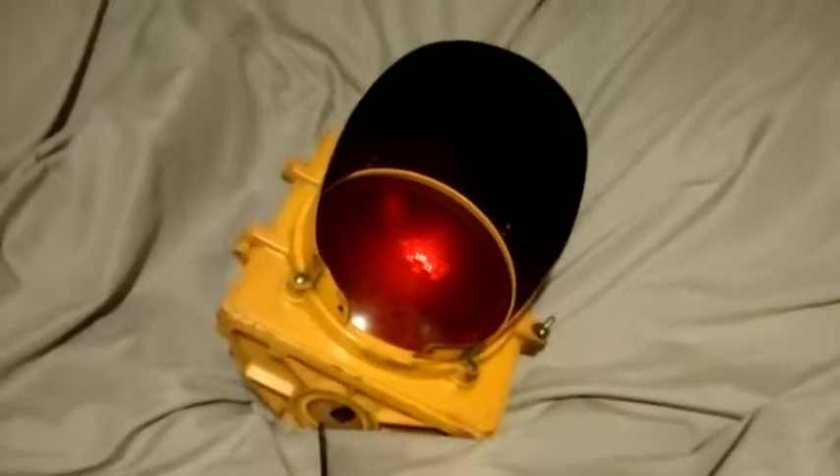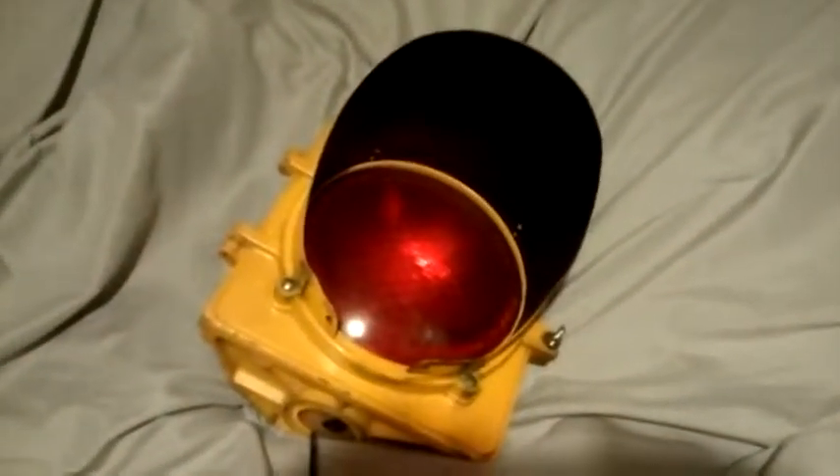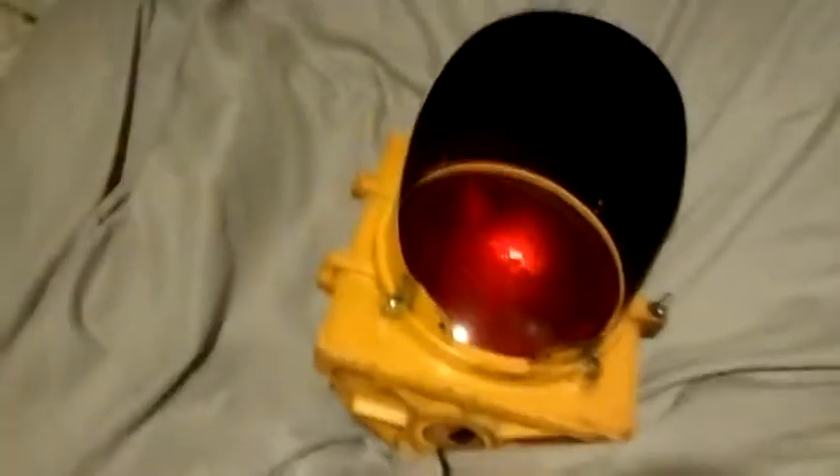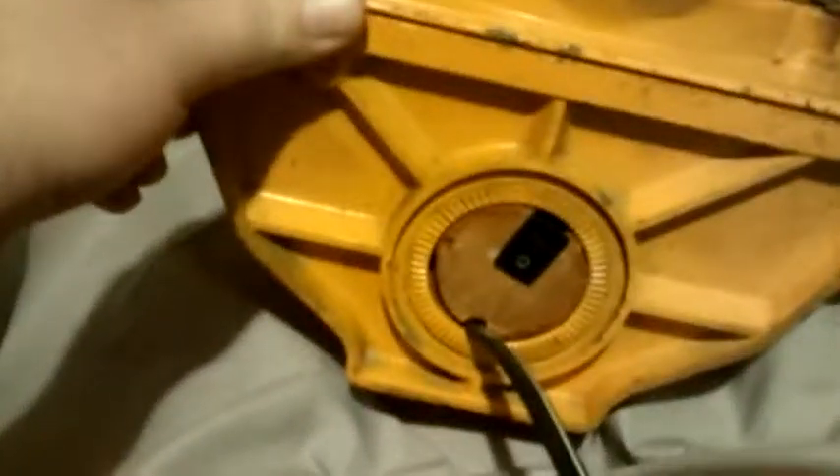Hey guys, back with another video. I'm going to show you my little traffic light that I picked up about a month ago. I hooked a switch on the bottom here. In a minute I'm going to show you what the inside looks like. This is a glass dome. It's either aluminum or cast iron — I think it's too light to be cast iron, I think it's aluminum. It's solid as a rock.